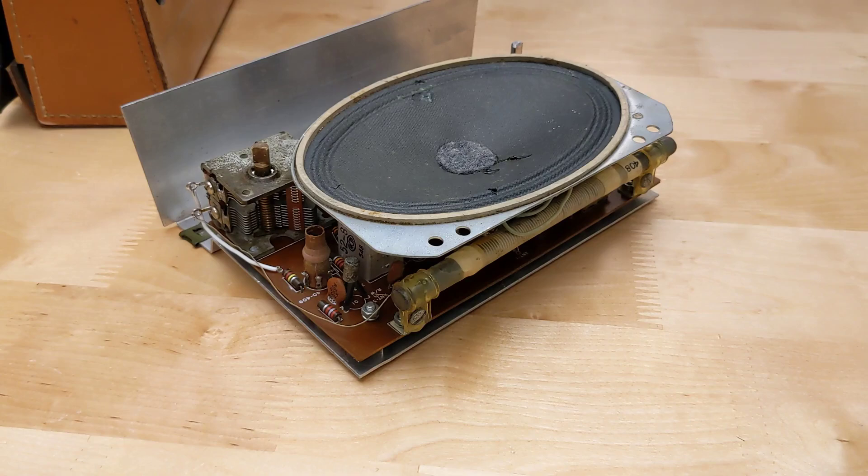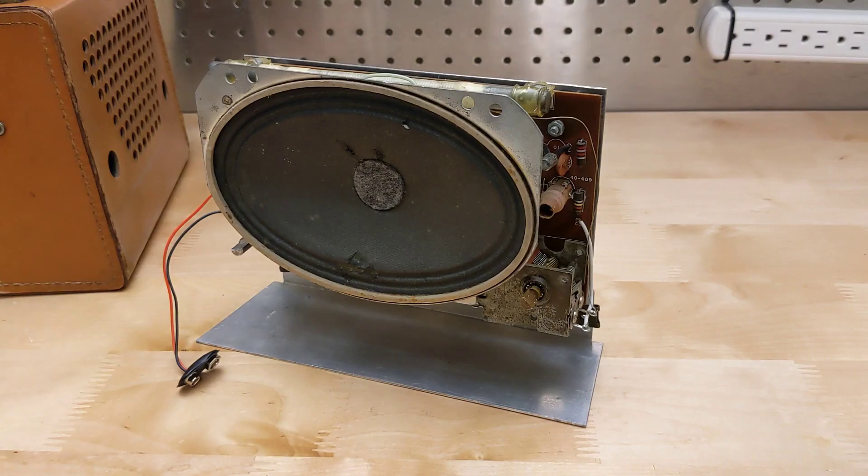Powering it up produced some audio hum but no stations. I then noticed that it was missing one wire to the tuning capacitor. Further testing and visual inspection revealed that some of the tuning capacitor blades were shorting — someone had apparently installed a mounting screw that was too long, and it had pressed into some of the plates and bent them. I carefully straightened the plates, added the missing wire to the tuning cap, and hooking it up to a 9-volt power supply, I could clearly pick up some local AM radio stations.